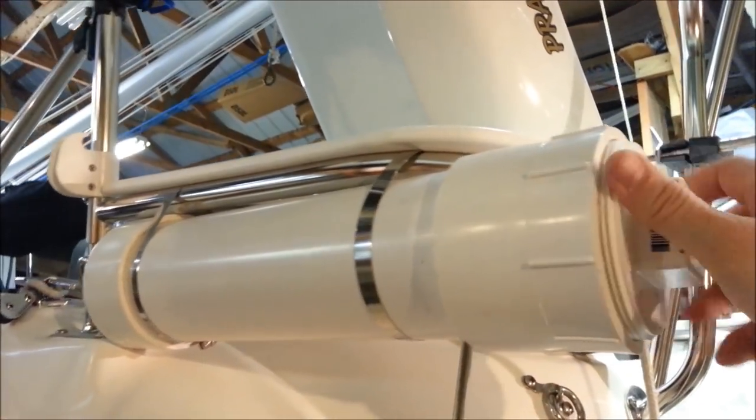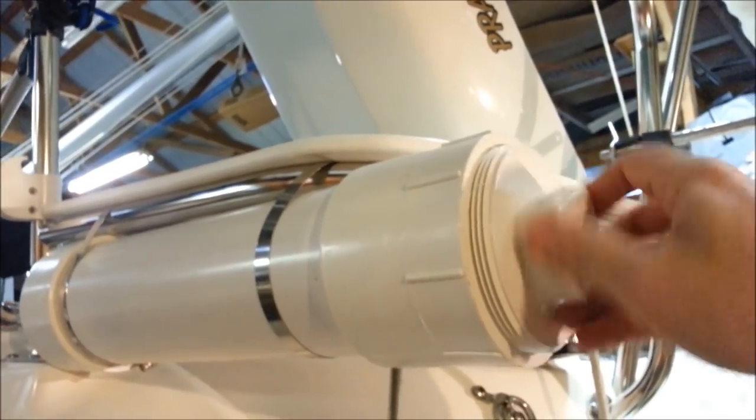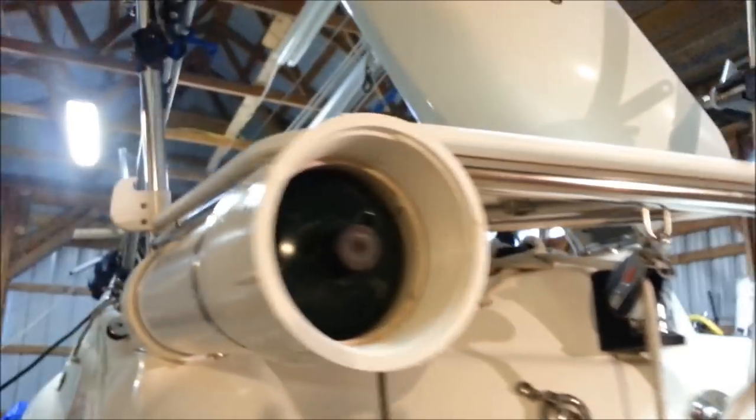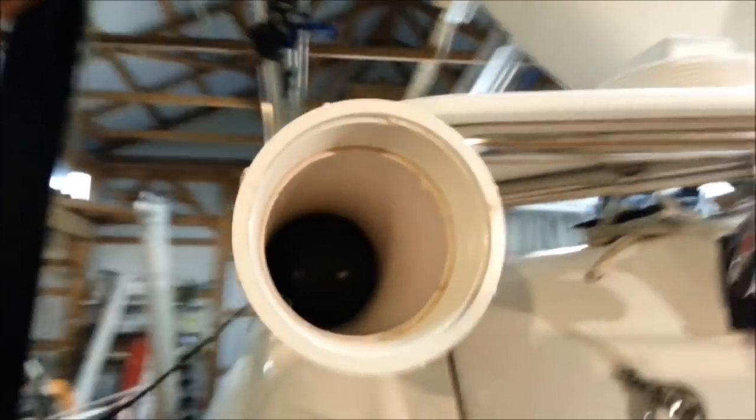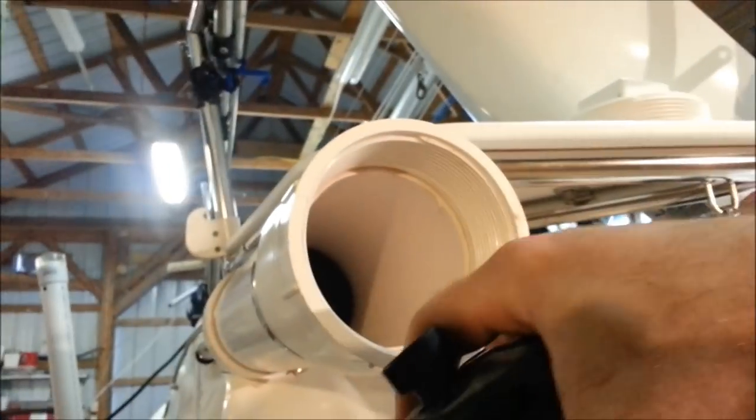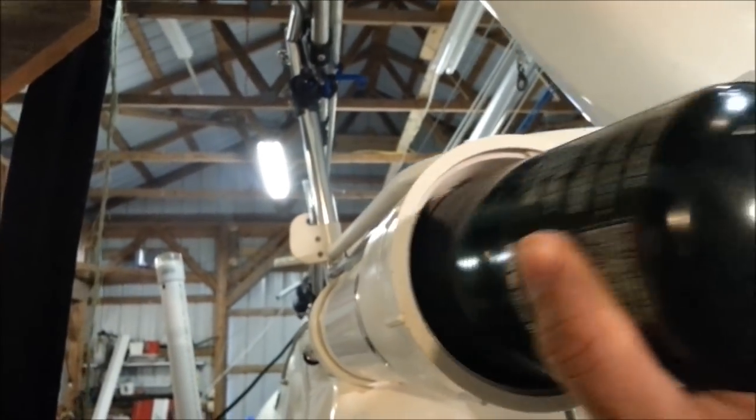And then another cap that has a screw-in, and it makes a waterproof container that we can keep two propane tanks in on each side. Even with my big paws here, I can reach in there and pull them out no problem. So that's a pretty cool one.